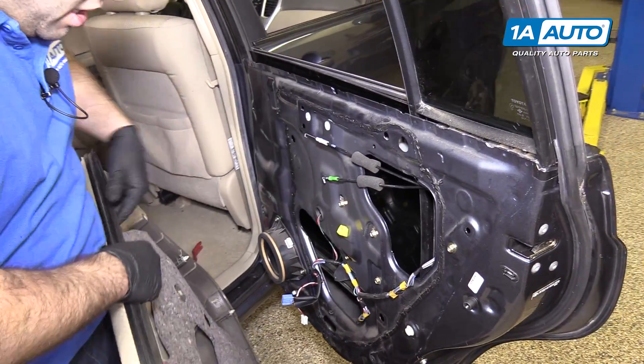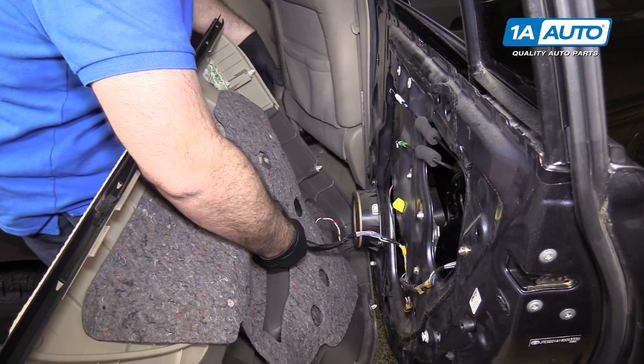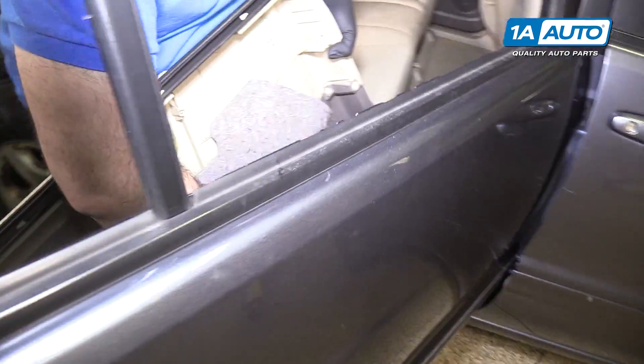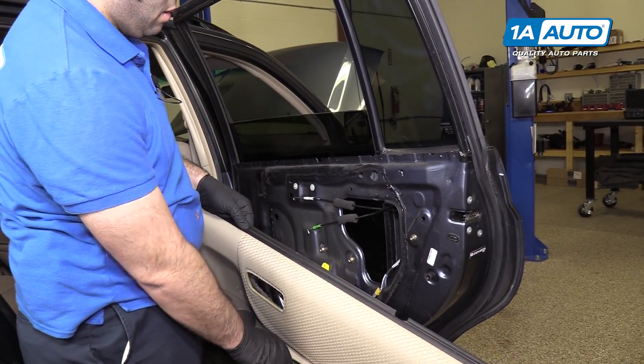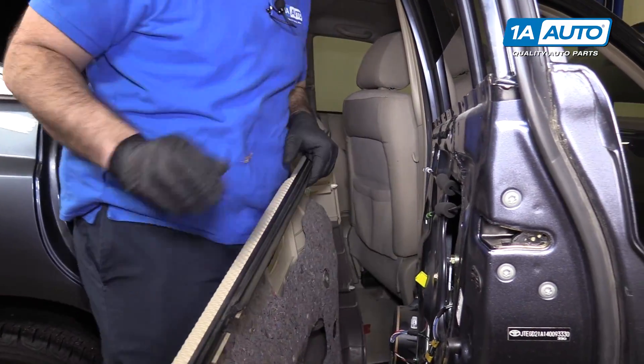I just turned the ignition on. I'm gonna put the window up slightly so we can remove it, so I'm just gonna plug the window switch back in. And then I'll unplug it and shut the ignition off.